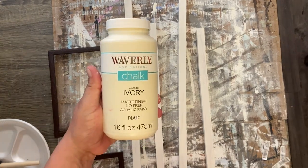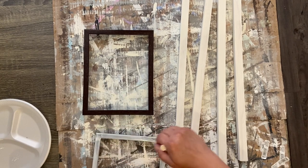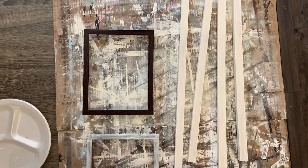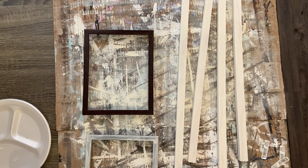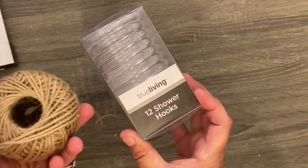After we have those painted, we're going to take the entire picture frame apart — take out the glass and the back of it. We're just looking for the actual little plastic frame, and we're going to give it a couple of good coats of that Waverly chalk paint. These picture frames did come from the Dollar Tree and they're all plastic, so it's going to take a couple of coats. Then let that dry.